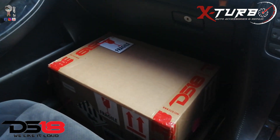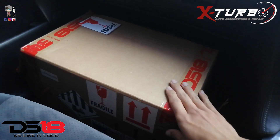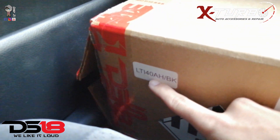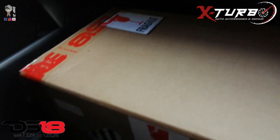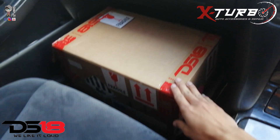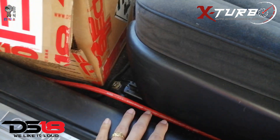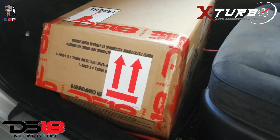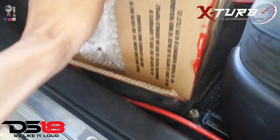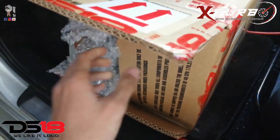Hello YouTube, it's Robin here from S2K Video. I got my battery, the DS18 LTI 4088 BK — BK stands for Black. I'm gonna do a quick unboxing video in the car and see what's inside the box. I've got my 4 gauge cable here to charge the battery. I already opened the box just to check the contents and make sure they weren't damaged.